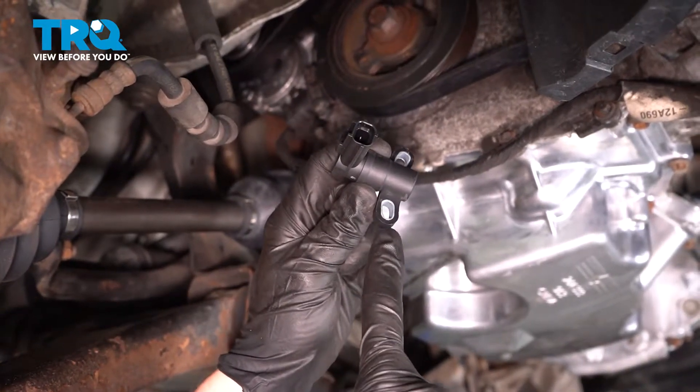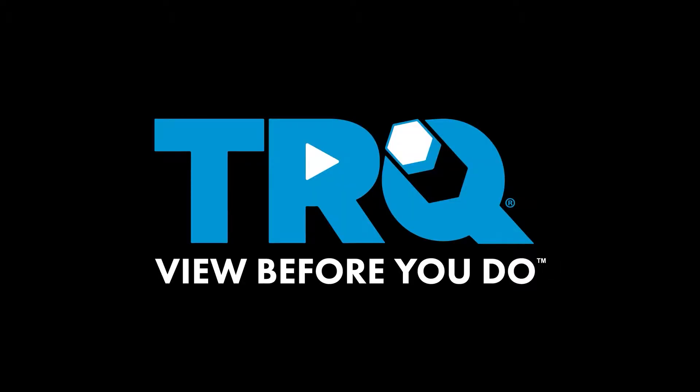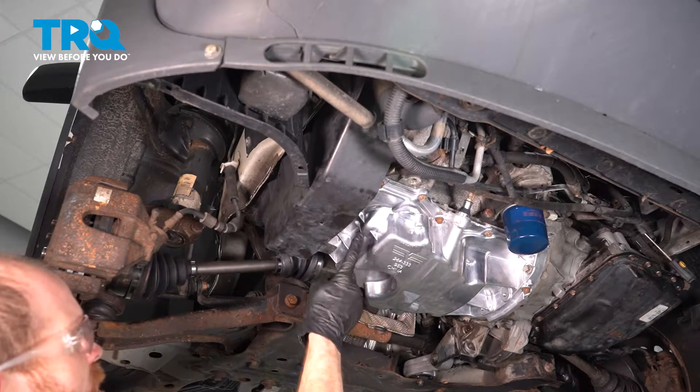In this video, we will show you how to install your crankshaft position sensor. The first thing you want to do is make your way safely underneath the front of the vehicle, along the passenger side of the oil pan.